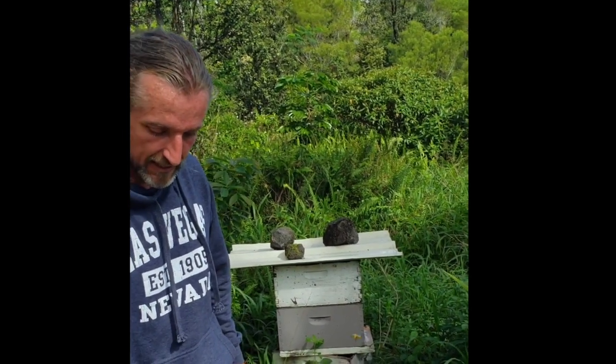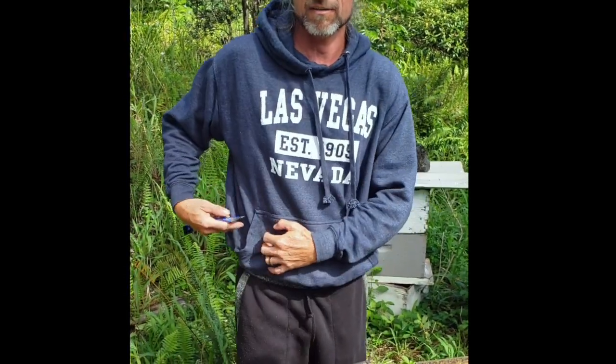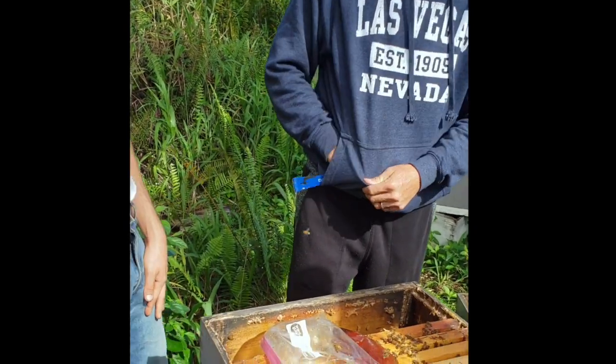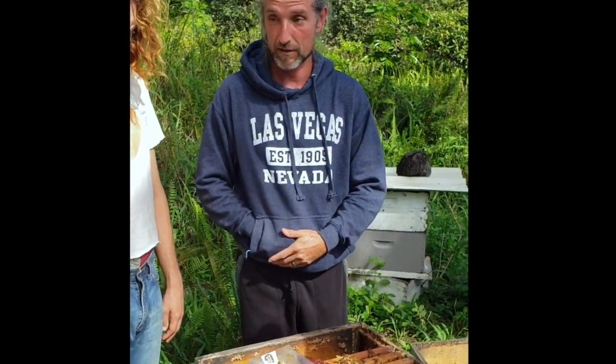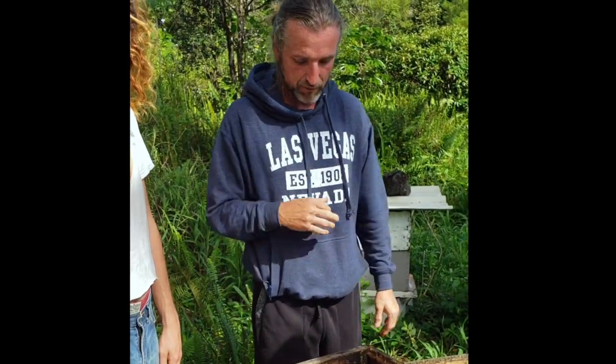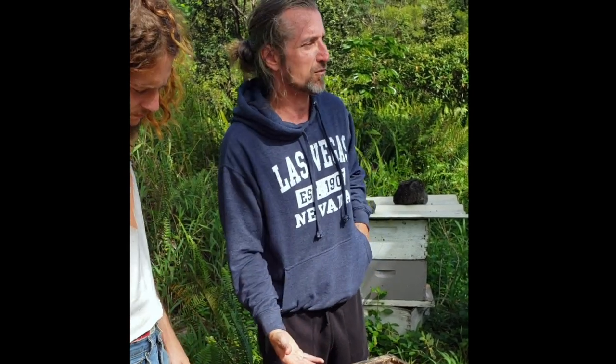They weren't able to forage because of all the rain here recently. So her production went down because she's that smart — she's like, I know there's not enough food to feed all these bees, so I'm going to slow down a little bit. But now these bees are like, hey, we've got plenty of food, the sun's out, lay some eggs. That's why she's in this top box — she's utilizing all the space she has to lay eggs, and that's what this hive is for.